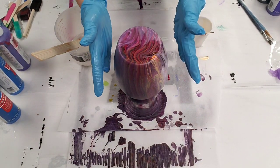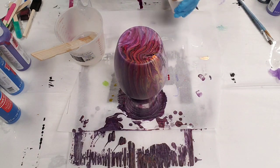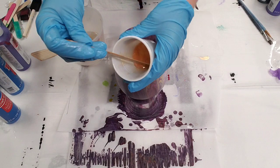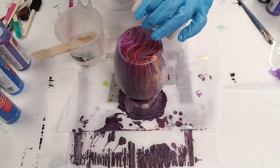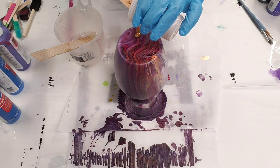Hey guys, Mixed Media Girl here. So this is a vase I painted a bit ago and it's all dry now, and I wanted to actually resin this one. I do have some gold dust in resin here. This is Stone Coat Countertops Art Coat.